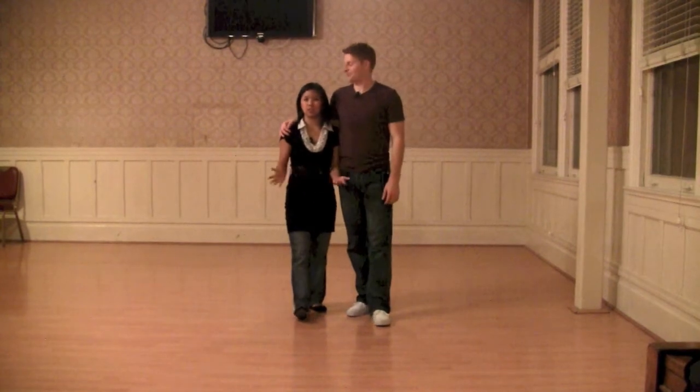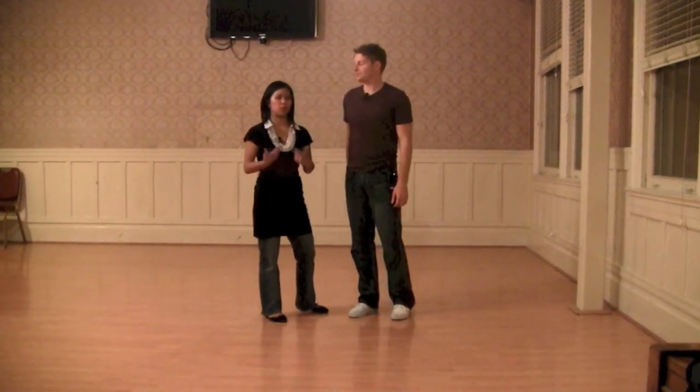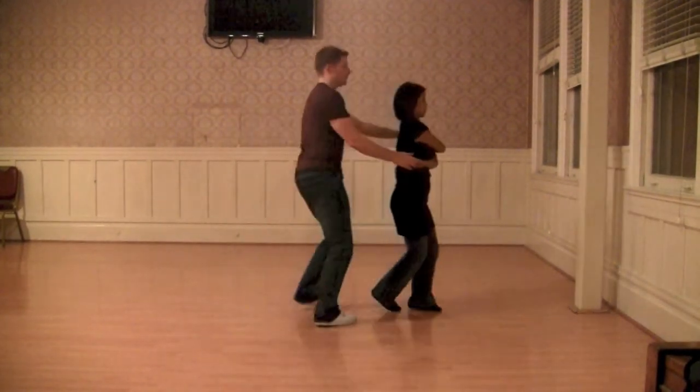Hi guys. This is Gina Bromley. This is our 920 special class, special extensions. We started with doing a basket toss — so with two hands, just our basic basket toss.